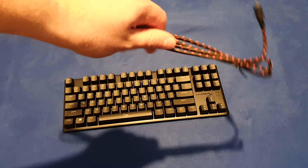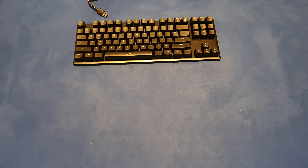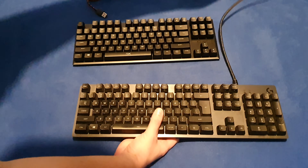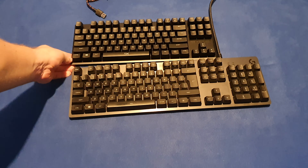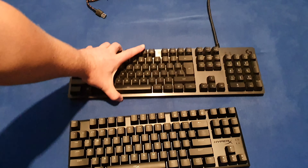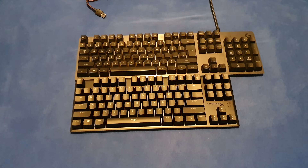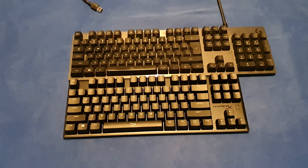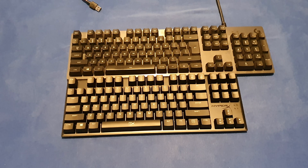The USB connection is in the upper right part. The braided cable is relatively flexible. I'll bring my current portable keyboard — my Logitech G413. I'll put the Logitech on top and the HyperX below. As you can see, the layout is pretty standard, it has the long shift.